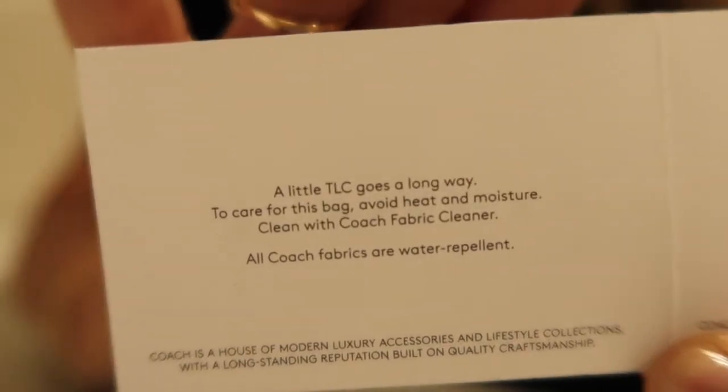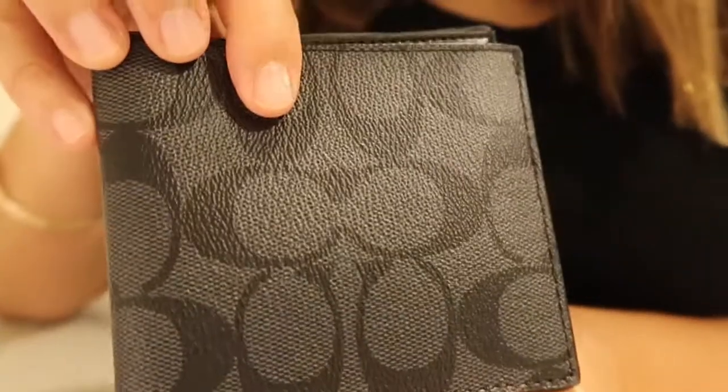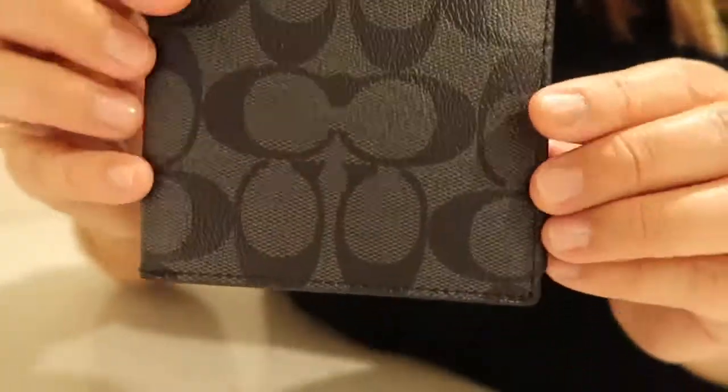These are the care instructions — a little TLC goes a long way. To care for this, avoid heat and moisture, and clean with Coach fabric cleaner. I hope you enjoyed this video. If you have any questions, leave them in the comments below and I will see you in the next video.